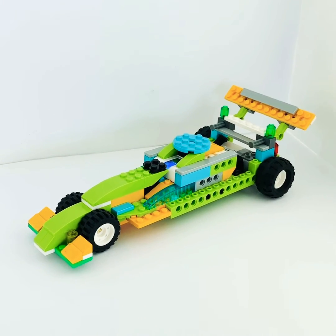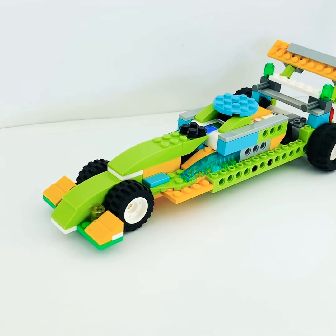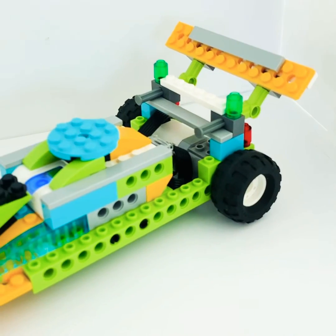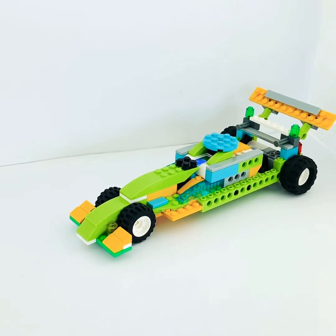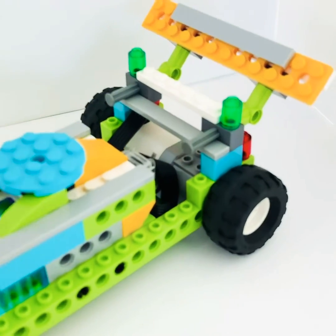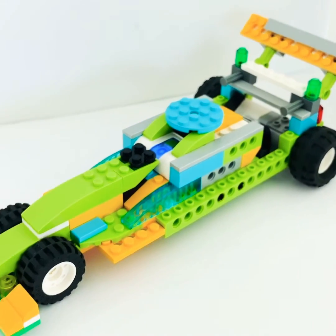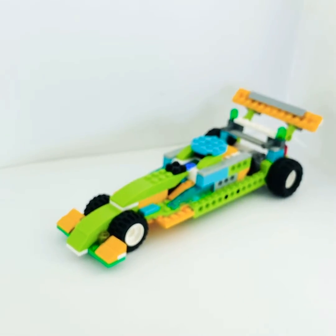Hi everybody, this is John with Envision Robotics. I wanted to feature another one of our robot builds — this is our race car. It can be built with the Lego WeDo 2.0 Education set and it features a direct drive system. We use this particular robot when we're showing kids how to calculate speed.